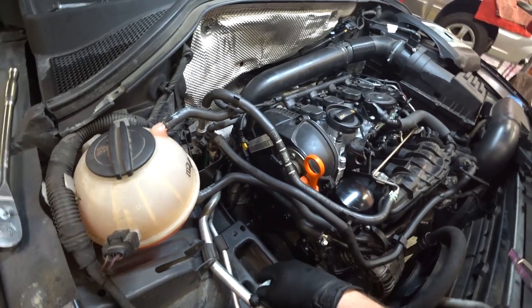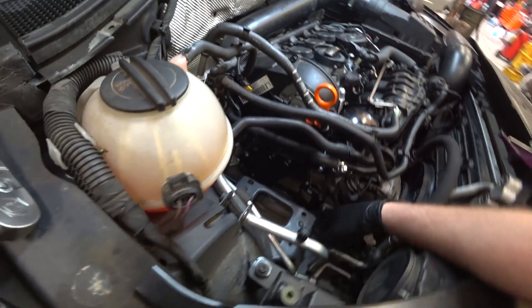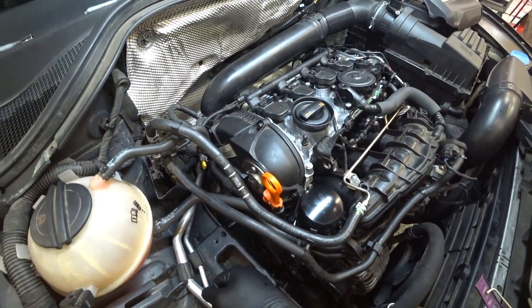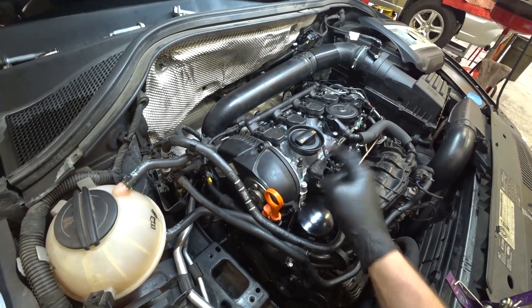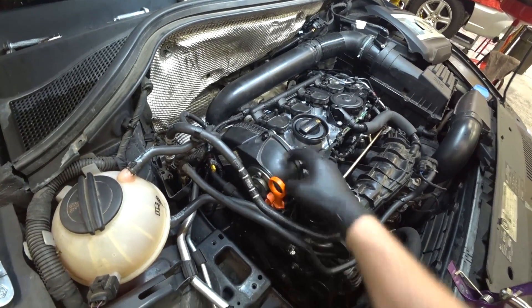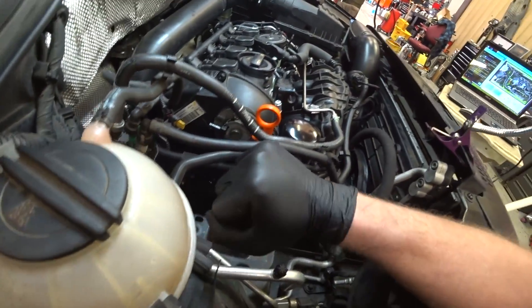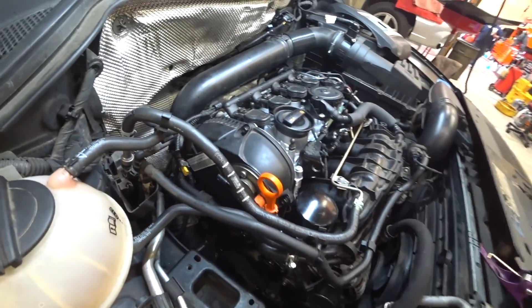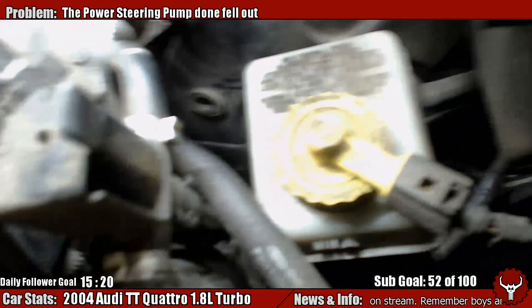Now we've got to put the engine mount back on, put it all back together, and go test drive it again — pray to god this is finally the seal that fixes it. So just want to let you guys know: if you ever do a Tiguan timing chain or a 2.0 turbo timing chain — really on any Volkswagen — change that seal. Preferably change all three seals in here. We've got this main one because it seems to be the one that's leaking, plus another one inside and one on the outside.